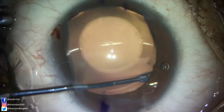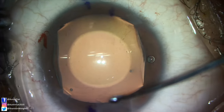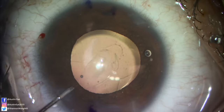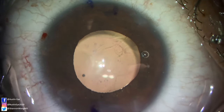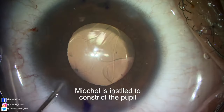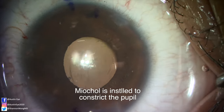Once all four haptics are underneath the iris, we rotate the ICL 20 degrees clockwise. We visually confirm that the diamond imprints on the ICL are aligned with our ink marks at 20 and 200 degrees. We remove the OccuCoat using BSS injected through a 27 gauge cannula to manually wash out the OccuCoat. Then we instill Miochol to constrict the pupil. All incisions are stromal hydrated and confirmed to be self-sealing.